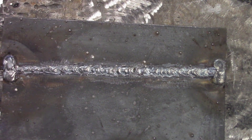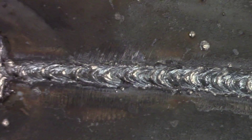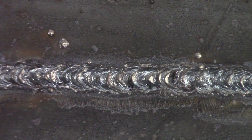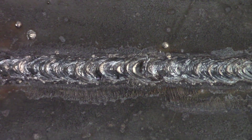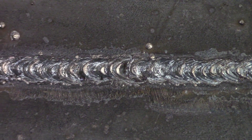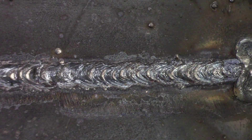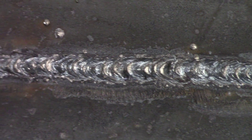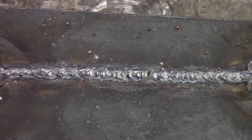Here's our third weld. It came out pretty good — fused all the way through. The only sketchy spot is right there, but it's actually level with the plate. It's a start and stop, and it's fused there. This is going to be a code quality weld. There it is, the whole thing again.